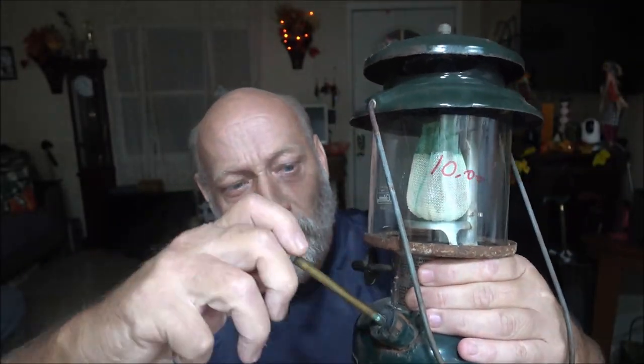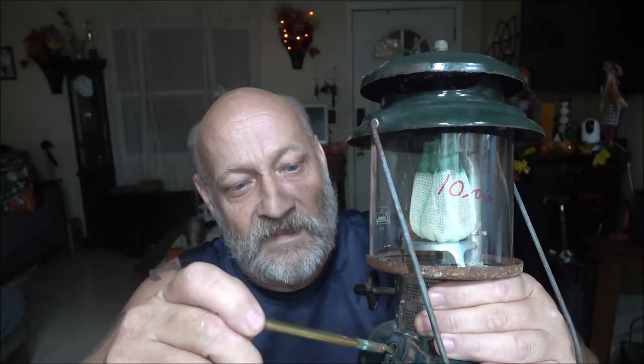Hey everyone, Shaberry1000 here. Tonight it's late — it's 11:21 Sunday night. We're going to work on this lantern that I paid $10 for at a thrift store. We're going to see what's going on with this thing and see if we can get it fixed. Stick around.